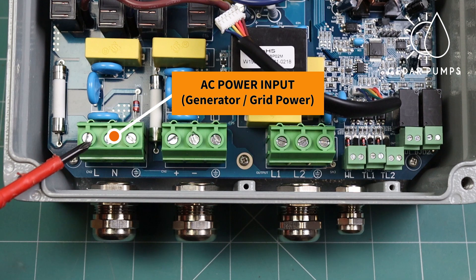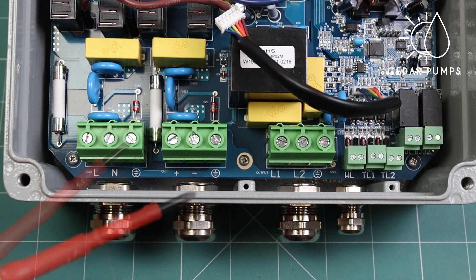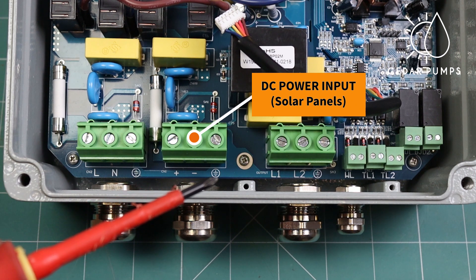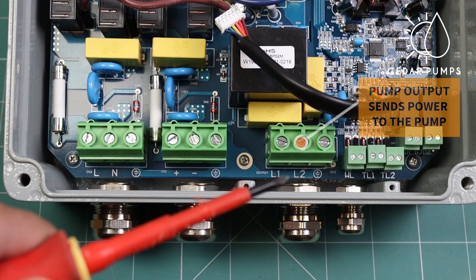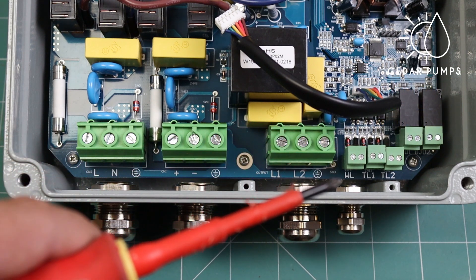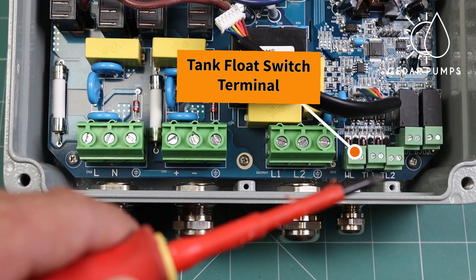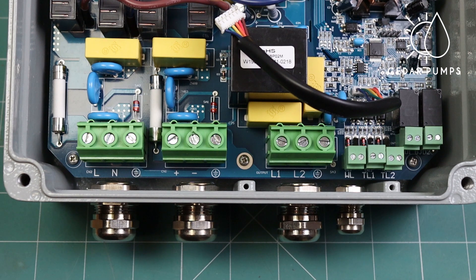The first area is the AC power input — this is where you will connect a generator or grid power. Next is your DC power input, where you will connect your solar array. Then there is your pump output, which will send power to the pump. Lastly, if you are using a tank float switch, it will be connected to the WL terminal.